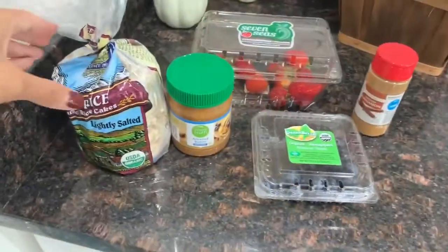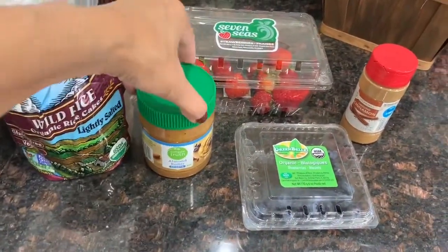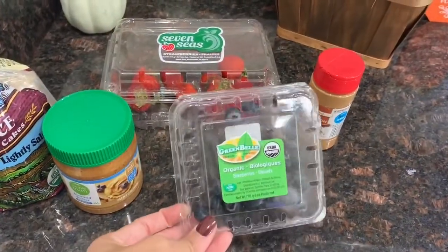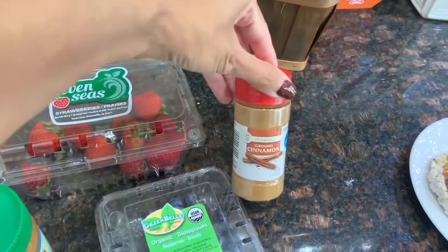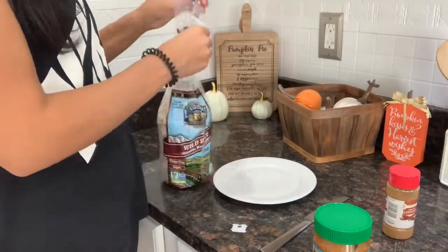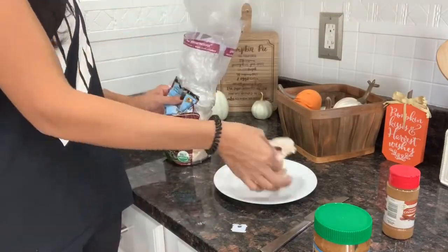For your first healthy snack you are going to need any type of rice cake you would like, some type of almond butter, fruit of your choice, and cinnamon — you don't need the cinnamon but I really like it so I sprinkle it on pretty much everything. This is probably the easiest and quickest healthy snack you can make for yourself or your kids.